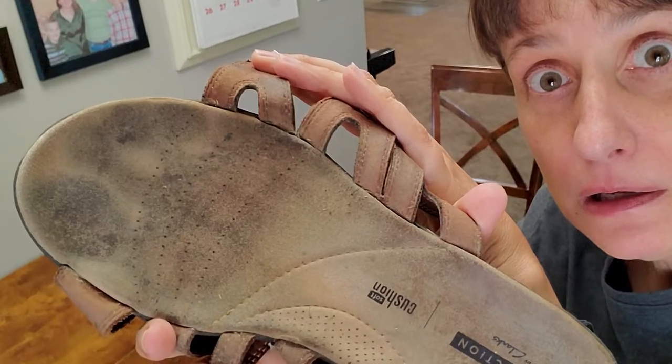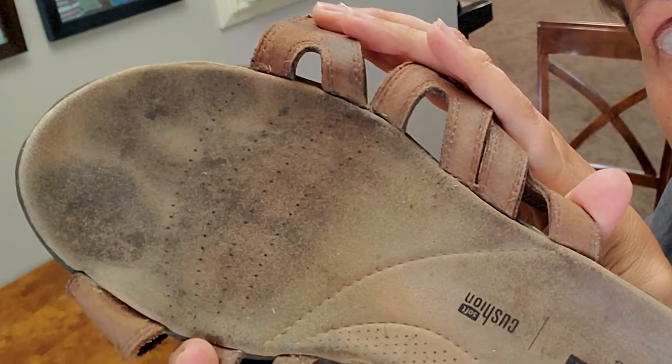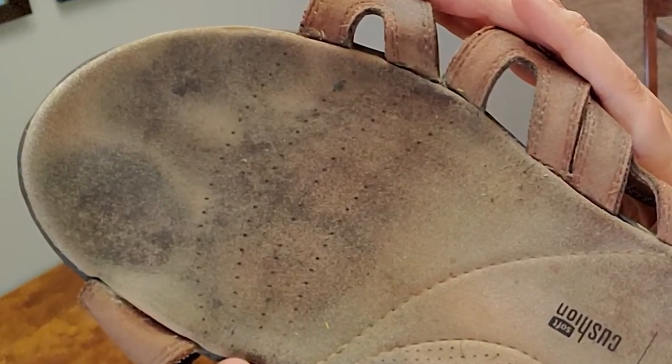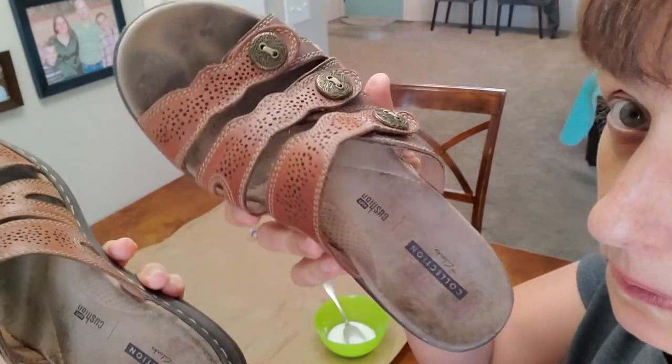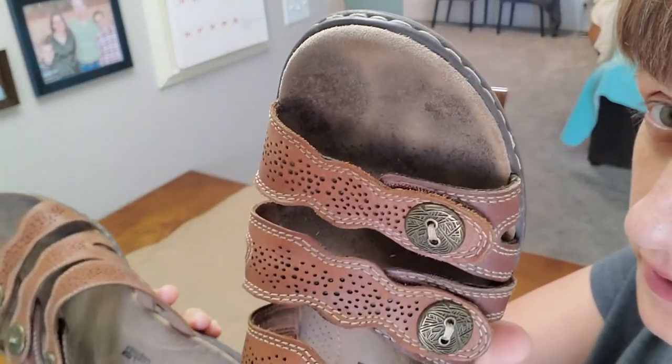Hi, it's Amy on A Lolly Life. Today we are going to talk about cleaning sandals because I have leather sandals and I have worn them way too much. Unlike some people, I actually don't love going out trying to find another pair of favorite sandals. When I have a pair of favorite sandals, they're a favorite for a reason. So I really would like to get rid of the toe marks in my favorite sandals, and that's what we're gonna work on today.